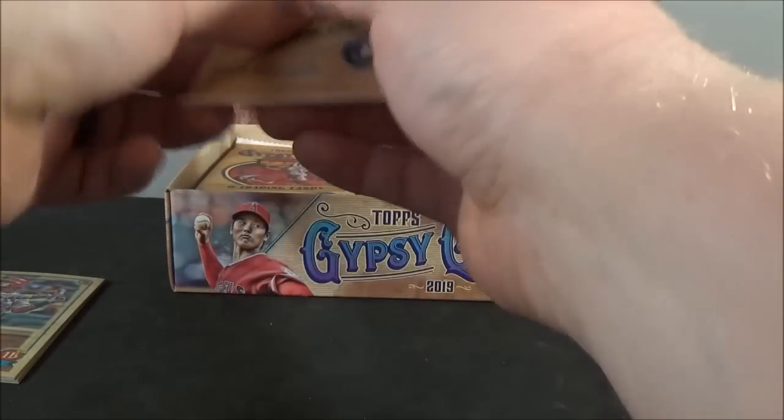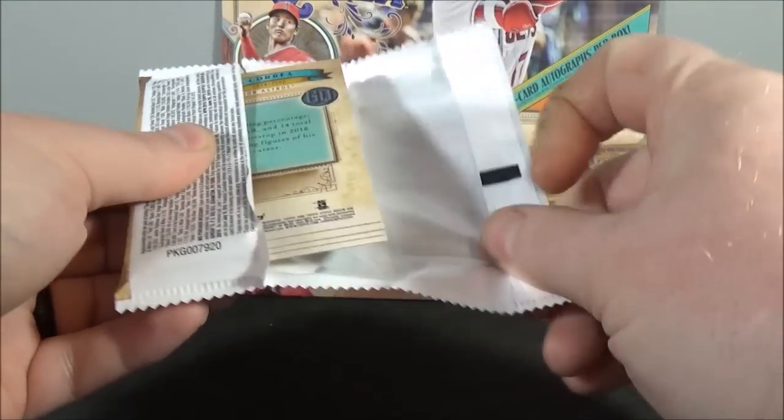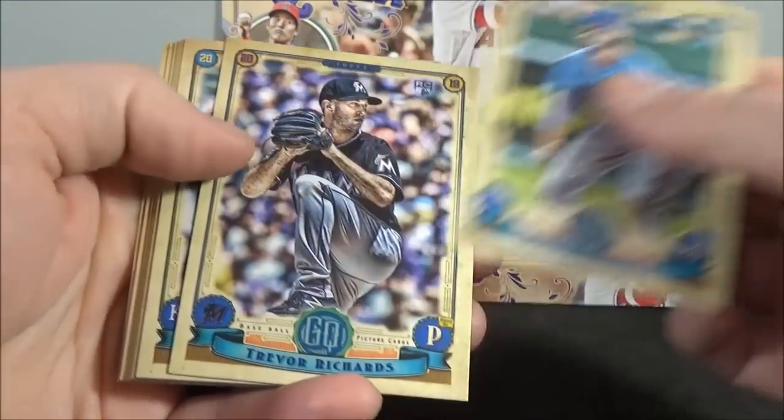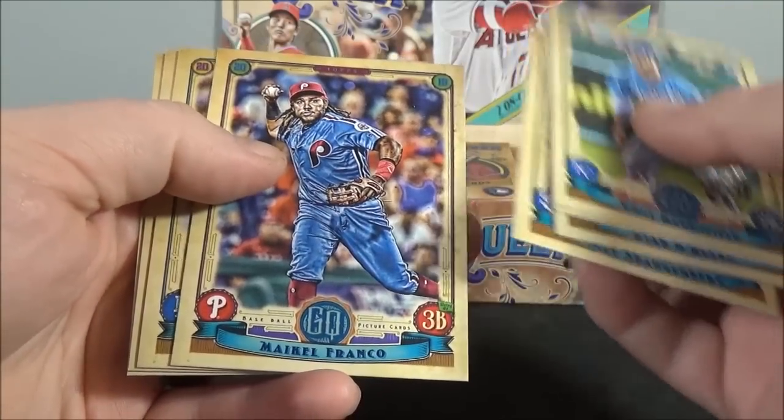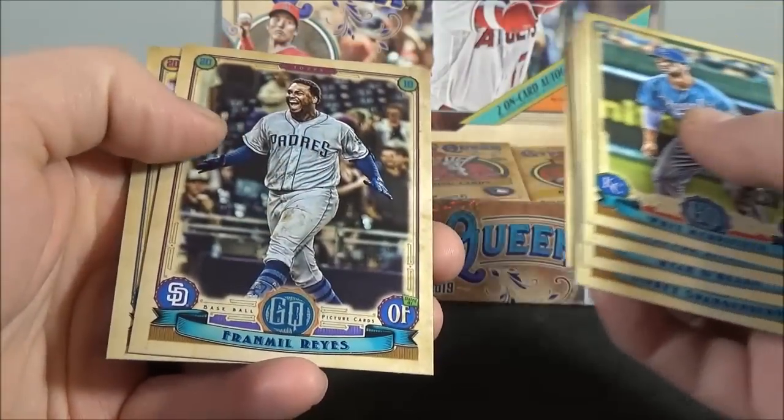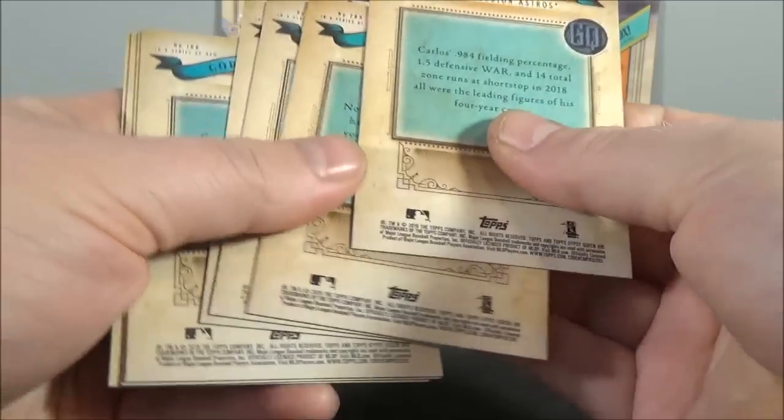Pack number one. If you guys haven't seen my first box, go ahead and check that out. Merrifield, Richards, O'Hearn, Spangenberg, Franco, Kershaw, Reyes, and Correa. Check the backs real quick to see if there's a bazooka back.